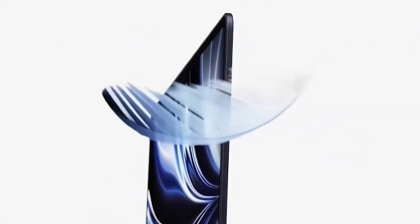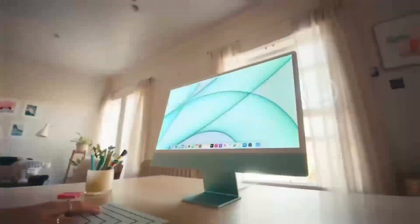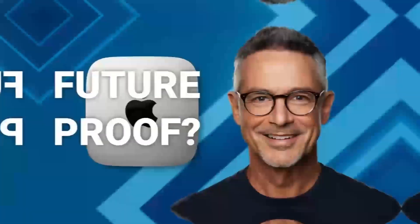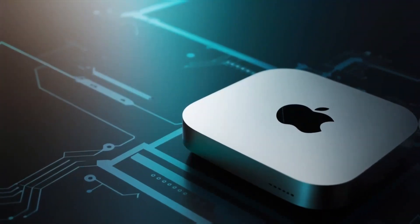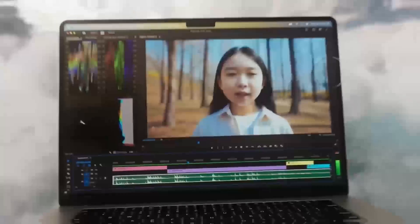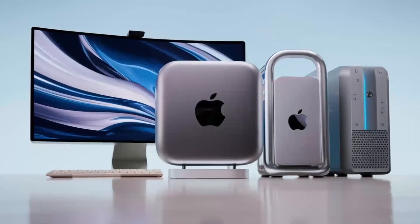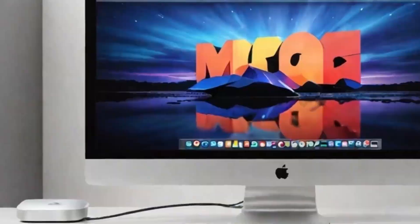You'll notice the difference, especially if you're coming from an older Intel-powered Mac. What really takes this hub to another level is how versatile it is. The ports on this hub are designed to give you maximum connectivity, no matter what accessories you need. Need to plug in an external hard drive, a keyboard, and a monitor? No problem. The Satechi M4 hub makes it all possible, so you don't have to worry about running out of ports or juggling multiple adapters. The Thunderbolt 4 ports make it easy to transfer large files in no time, which is great for creative professionals or anyone working with large media files.